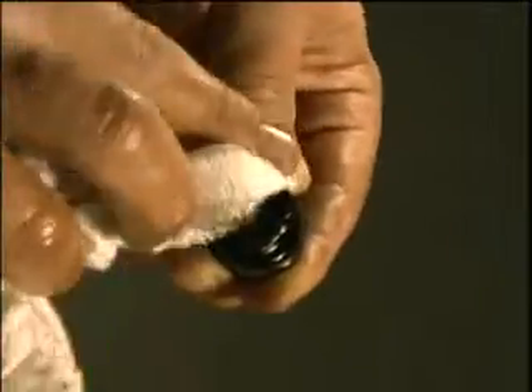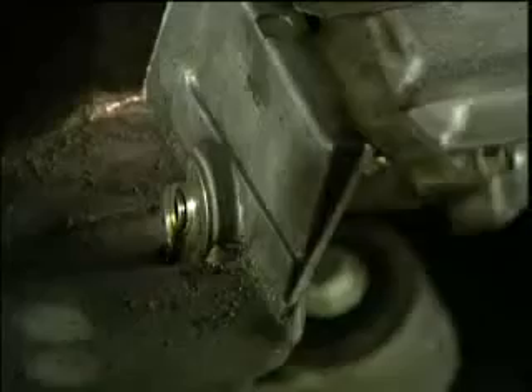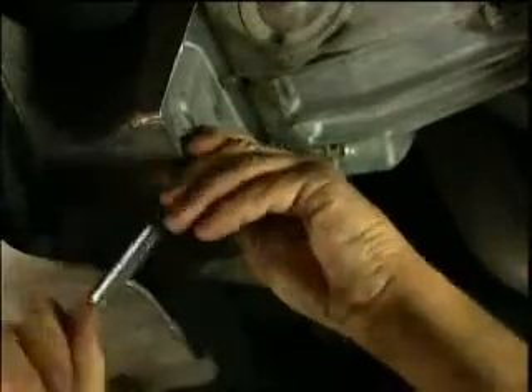Once all of the oil has been drained, clean the tip of the oil drain plug using a clean dry cloth. Remove any debris that can contaminate the new oil. Clean the surface around the oil pan opening and replace the drain plug. Do not over-tighten it to avoid stripping the threads in the oil pan.